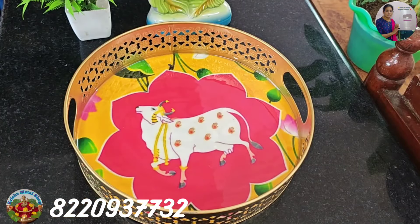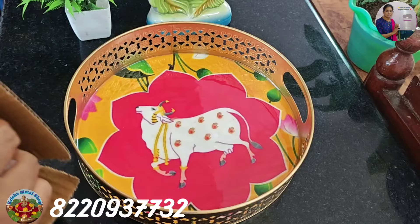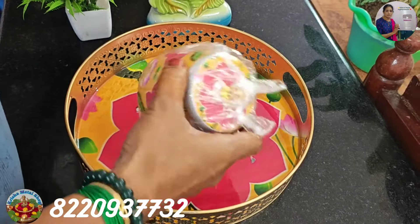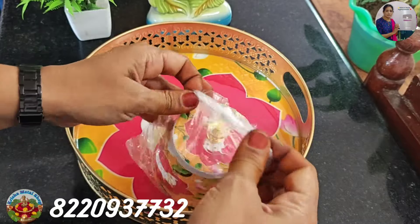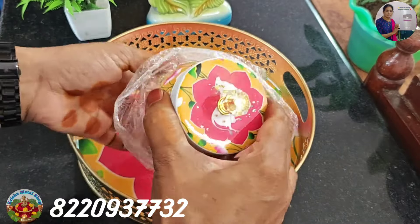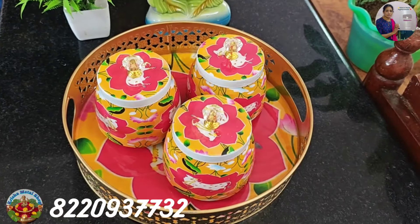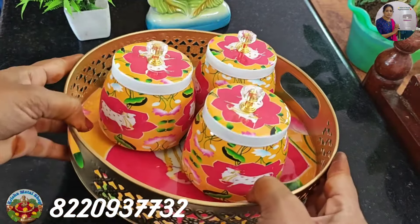We will see the 3 bowls. First view is 8.5 inches. This is the color combination. The bowl is yellow color. Green and yellow — we will see the 2 colors. This is the bowl, this is the tray. We will see the 3 bowls. We will organize the tray.